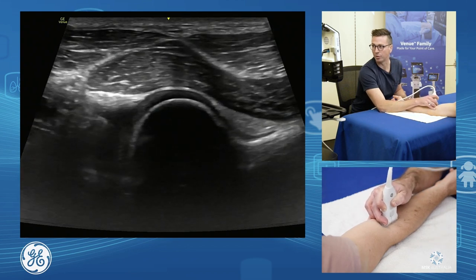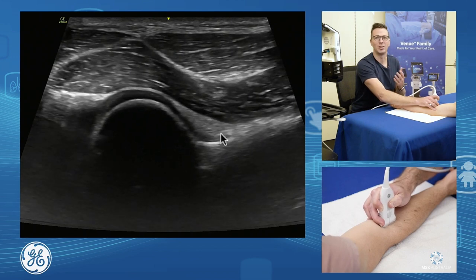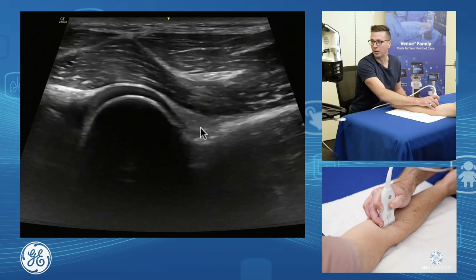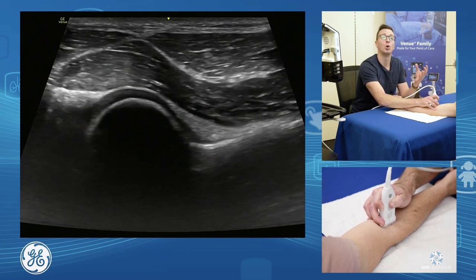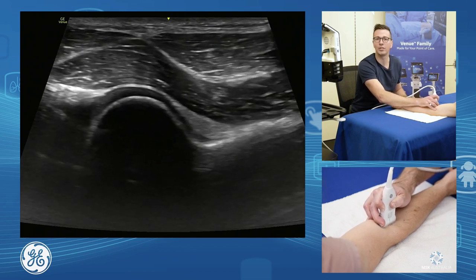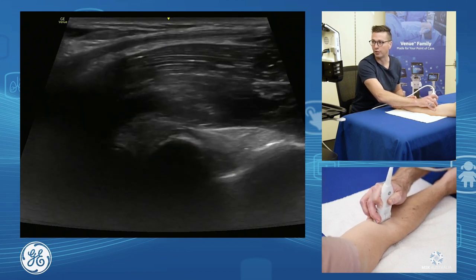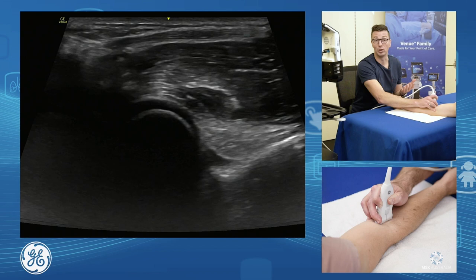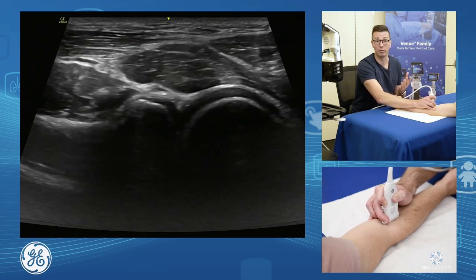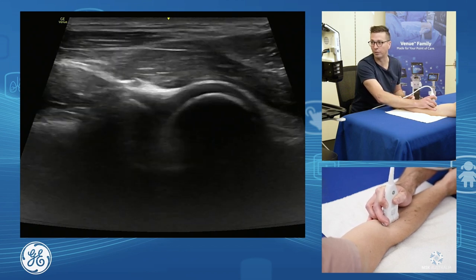Looking at the front at our radio-capitellar joint, we can see our anterior fat pad up the front. This is where we see our anterior sail sign if they have an effusion on X-ray. Effusions in the elbow pull proximally, so we go up the arm along the humerus and assess the front part of the joint capsule from one side to the other, looking for fluid and loose bodies. We can also assess our radial head for radial head fractures and our radial neck for radial neck fractures — ultrasound is very sensitive for both of these.